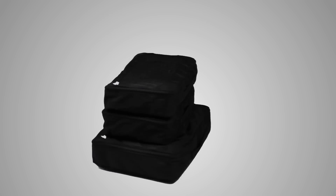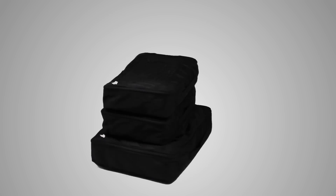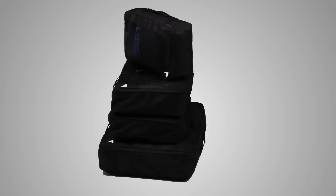Seriously, where'd you get all those hoodies? Two large Simplex Cubes are ideal for all your shirts and pants, even those! And small is the perfect size for your underwear, socks, and other personal stuff that we don't need to talk about right now.